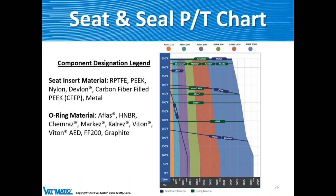Beyond the ANSI pressure rating, the soft and plastic parts inside the valve must also match the application. Seat material options include reinforced PTFE, PEEK, nylon, Devlon, and carbon-fiber-filled PEEK rated up to about 580°F, plus metal seats. O-ring materials available include AFLAS, ChemRes, Marquez, CalRes, Viton, and other special materials, as well as graphite for higher temperatures. We can source virtually any O-ring material required for a given application.